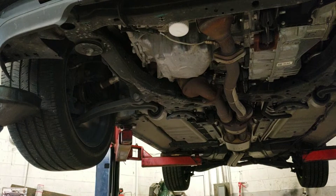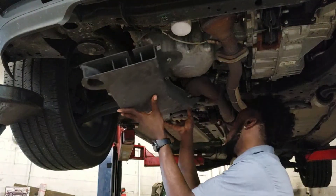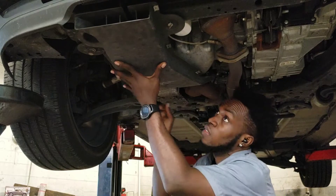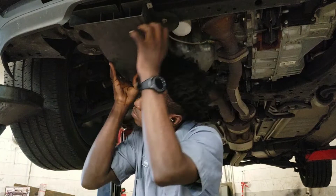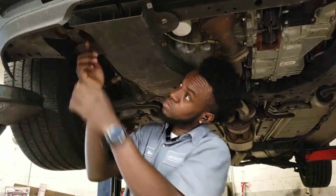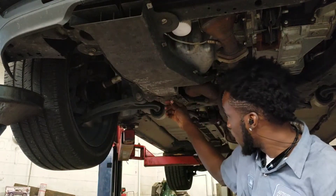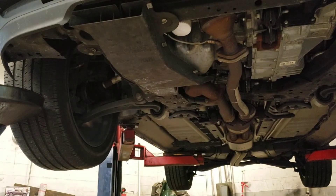Before I lower the car, I'm going to put the cover back into place. Alright, that's good right there. Now I'm going to go ahead and lower down the car.